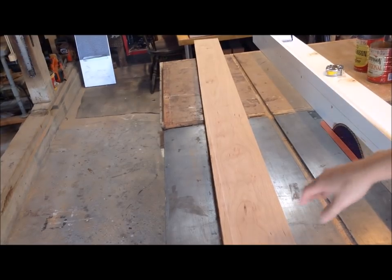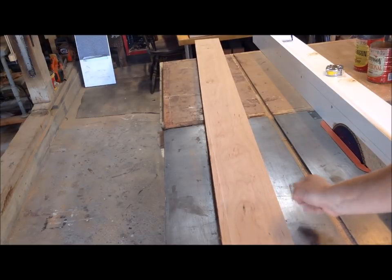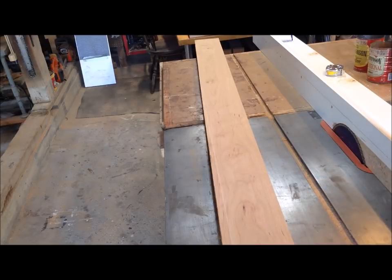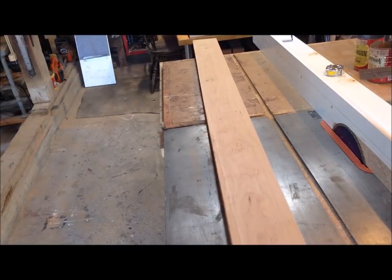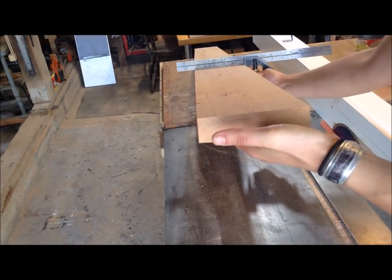I now have this surface on three faces, so I can use this straight edge to rip the last edge clean. Using a square, you can see just how well both those jigs work.